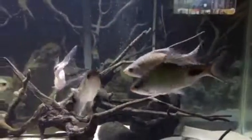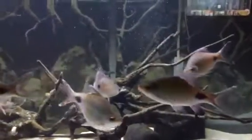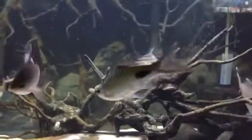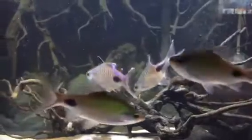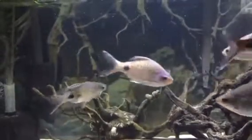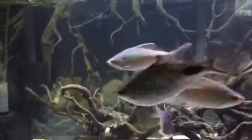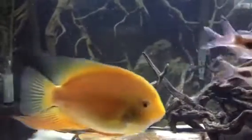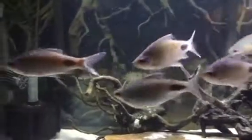The guys that are photobombing them are filament barbs, and I believe I have four adults left here. One of them back there has possibly a broken back — it's been that way for months and months, and it goes in and out. It was likely the result of an injury from one of the severums, who sometimes do lunge at these barbs, but in general get along with them well.